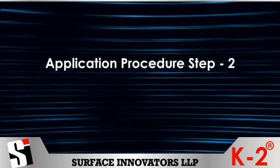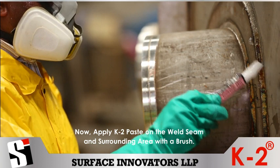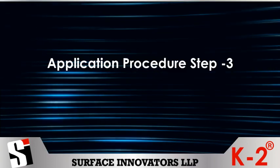Application procedure Step 2: Now apply K2 paste on the weld seam and surrounding area with a brush. Leave the K2 paste on the weld seam for 30 to 45 minutes, depending on the thickness of the oxide scale.